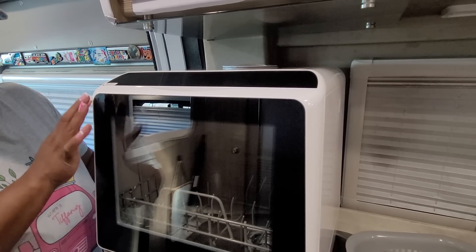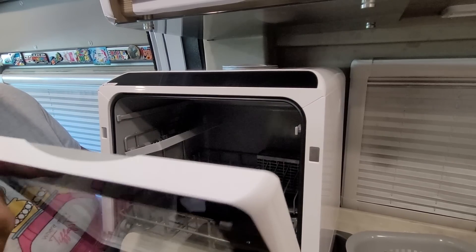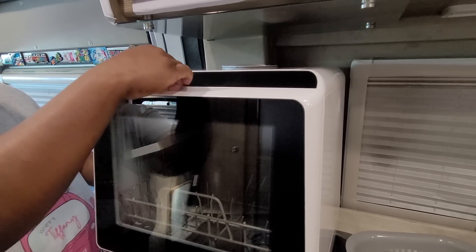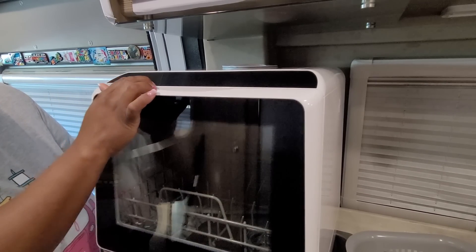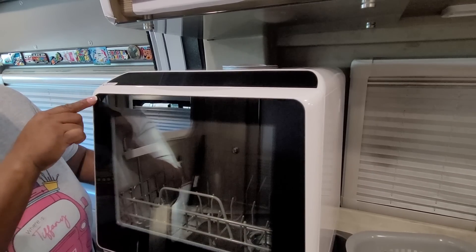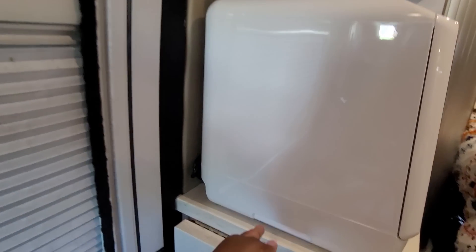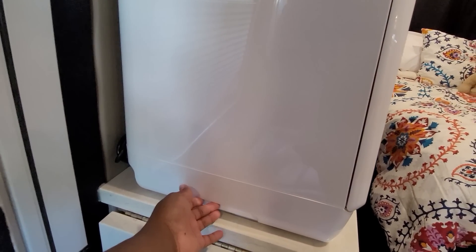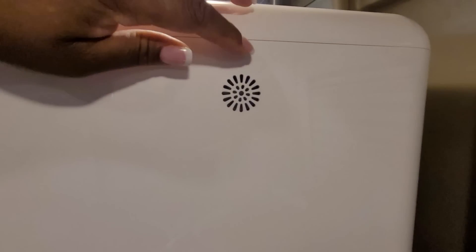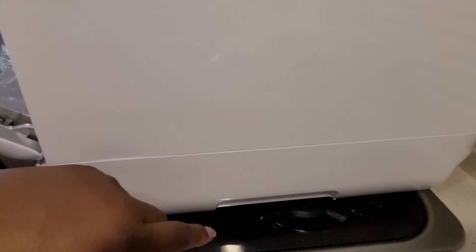It has a nice quiet close and a magnet closure — you've got to give it a little tug to open it up. On the side of the unit are the carrying handles so you can pick it up to move it wherever you need to. There is a vent here, and here's the handle on the other side.